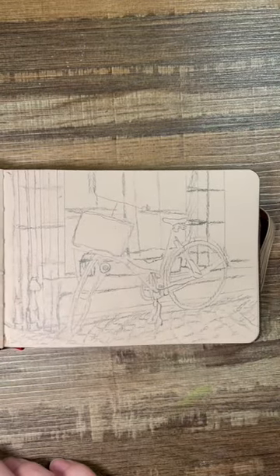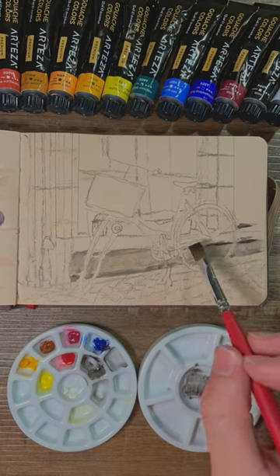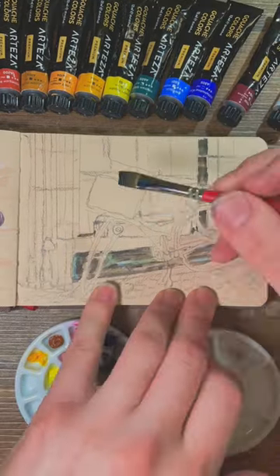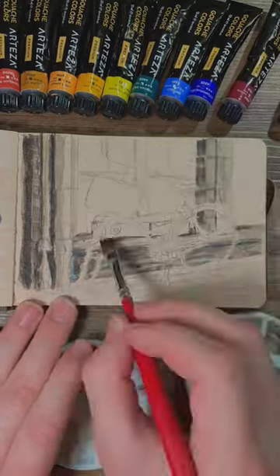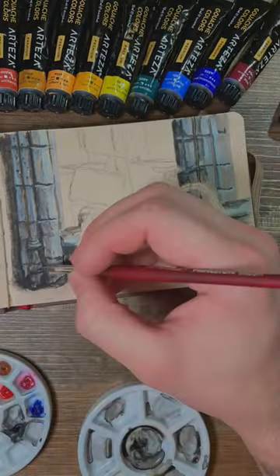Today we're painting a bicycle in front of a shop in Europe. I'm not usually a fan of painting things that are man-made just because they're so repetitive sometimes and you just end up painting the same thing over and over again, but it gives me a good opportunity to talk about illusions in painting.